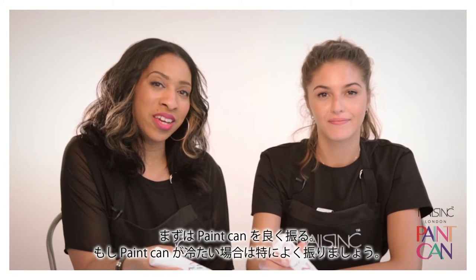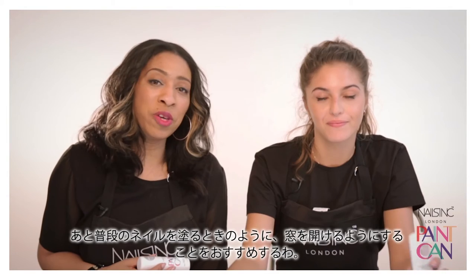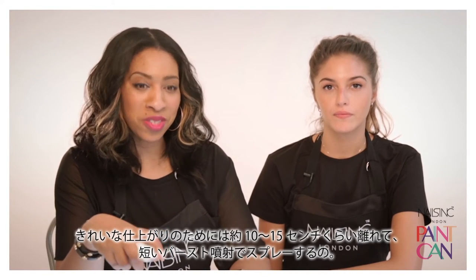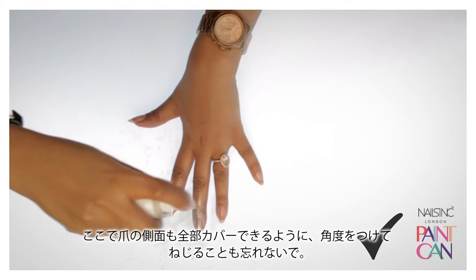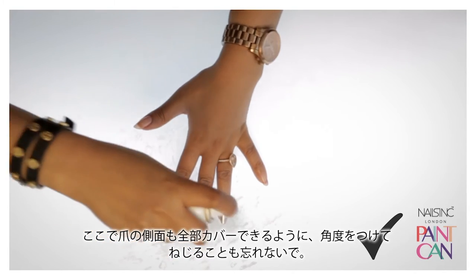Give your paint can a good shake, especially if it's cold. Cover your work surface with a newspaper or a towel. And just like when you paint your nails normally, you may want to open a window. For best results, spray about 10-15cm away using short, sharp bursts. Don't forget to twist and angle your fingers so that you get all of your nail, including the sides.